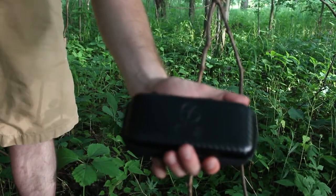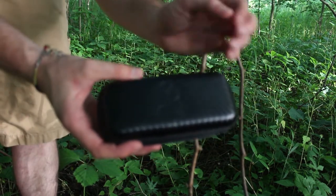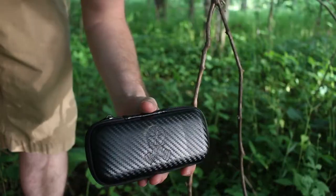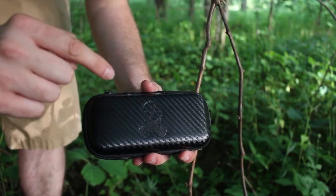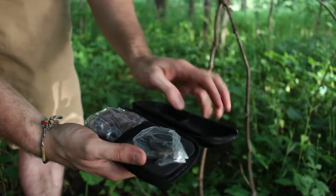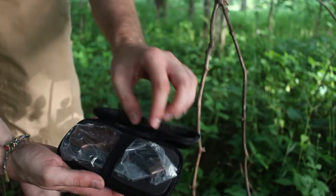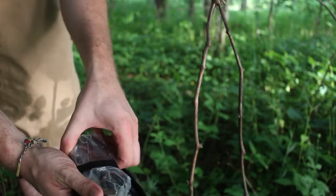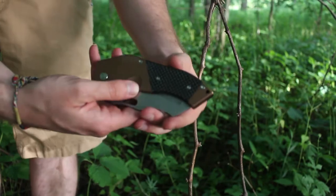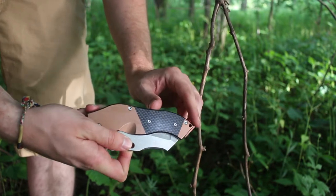I joined Battle Box and the knife of the month was a Sniper Blade Works DMF — the production version, their first production folder. It comes in a nice case with the Sniper Blade Works logo. Let's open it up — the case has a mesh pocket to store extra accessories, the knife itself comes in a baggie, and then some nice foam. Pretty cool.